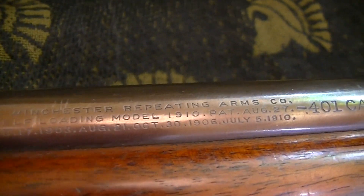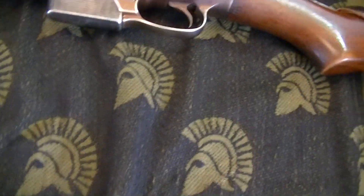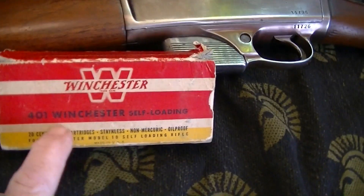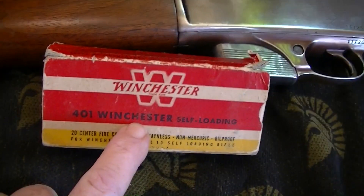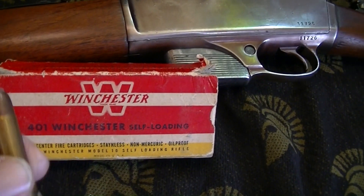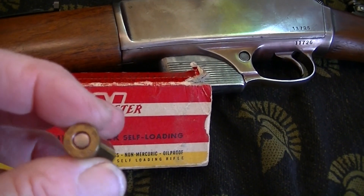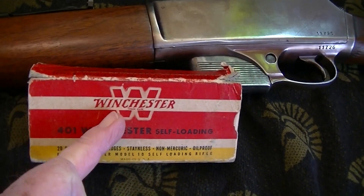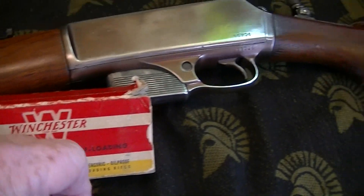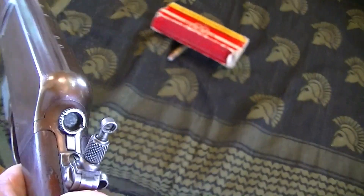I want to go shoot this. The only problem is that if you want original boxes of this ammo, they run about $125 to $225. They are reloadable, and if you want new manufactured ammo, a box of 20 is about — I found them from $55 to $65 or $70 bucks per box.